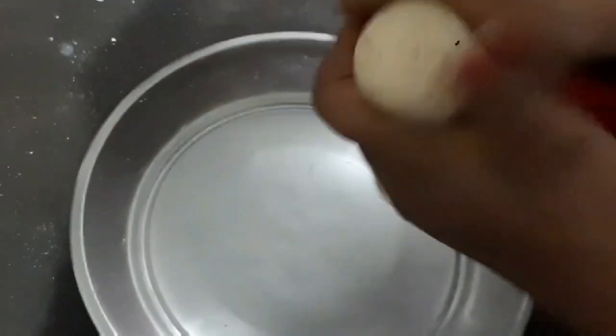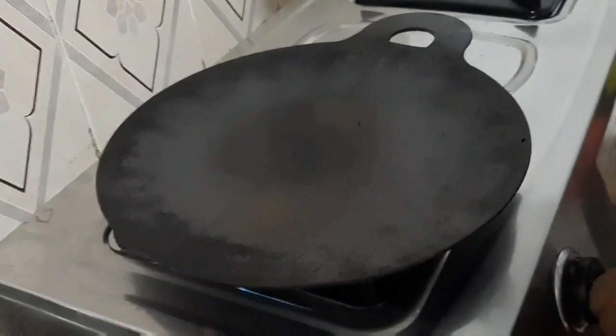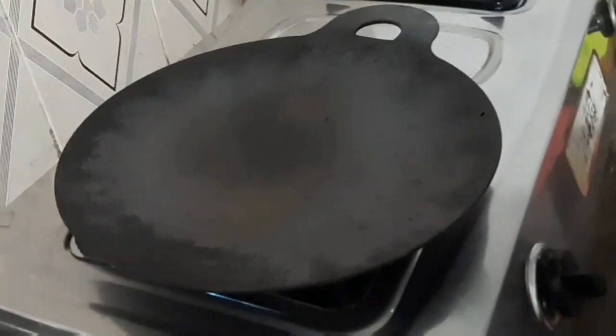Now we have to roll up and put it in a small bowl. We will cut a small chapathi portion and place it in a small bowl. We will cook it on the stove.